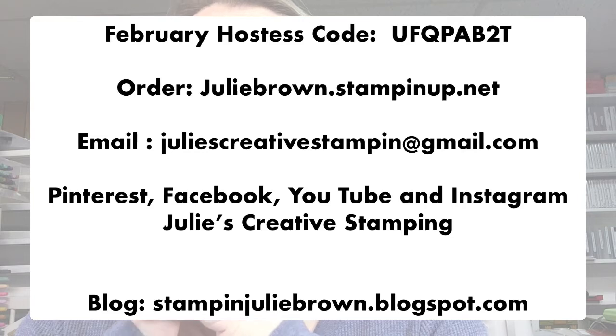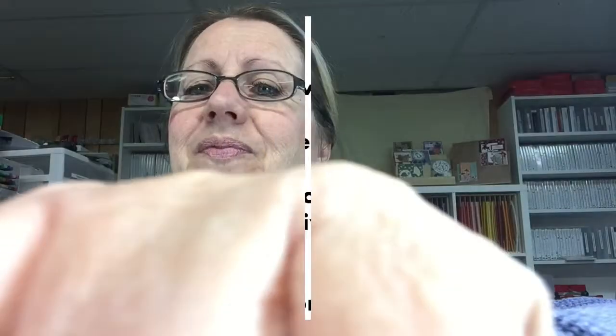Tonight I have a really fun collection to show you — it just became live today for customers. For those planning to place an order with me this month, please use the February hostess code. You can order through me at juliebrown.stampinup.net, contact me at juliescreativestampin@gmail.com, and find me on Pinterest, Facebook, YouTube, and Instagram at juliescreativestamping. Most importantly, check my blog at stampinjuliebrown.blogspot.com — that's where I post almost every card I design, with step-by-step instructions.